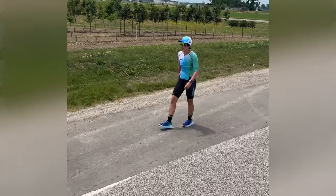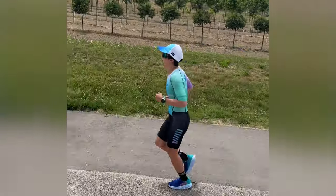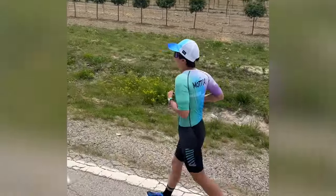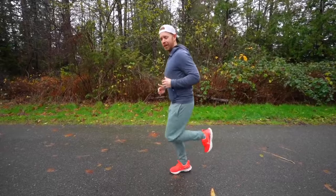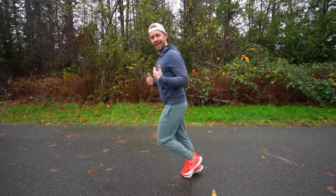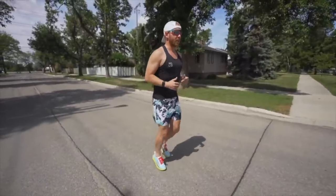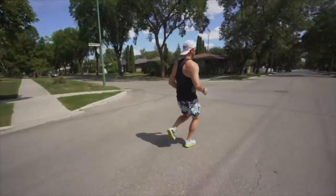No matter how much running you're starting with, you'll build up to the point where at week eight you are running far more than you are walking. But here's a twist on most couch-to-5K plans: when you start the running portion, work on your run technique by hopping up and down in place, doing some butt kicks, then leaning forward from the ankles as you begin to run. This trains your body to land underneath your center of gravity, building an efficient run technique.